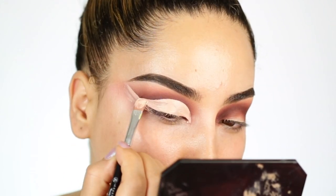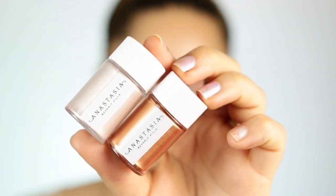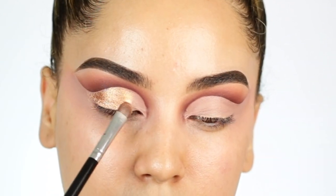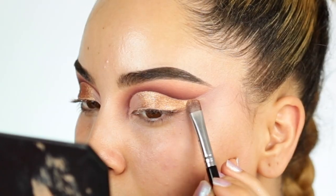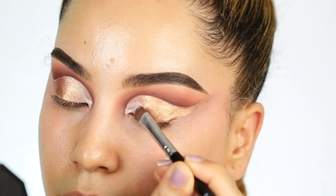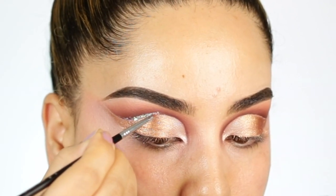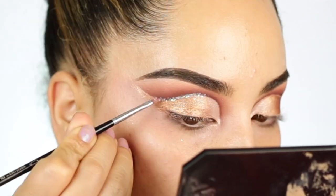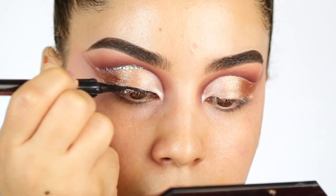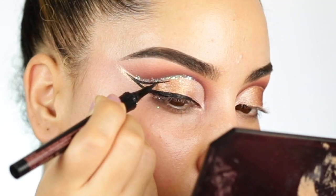Luego estaré usando estos pigmentos nuevos de Anastasia. Estoy usando dos colores — uno más oscurito como color cobre, y otro colorcito más claro estilo plata. El color más oscuro lo estoy aplicando en el exterior del ojo como delineador hacia afuera, y el color más clarito lo estoy aplicando en la parte interior del corte que hicimos. También voy a aplicar un poquito de brillo, porque me gusta mezclar todo lo que sea brillo, mate y shimmer. También estaré utilizando el delineador negro de Benefit, que me encanta — es súper negro, mate, y se desliza tan fácil.